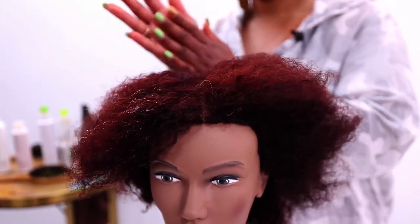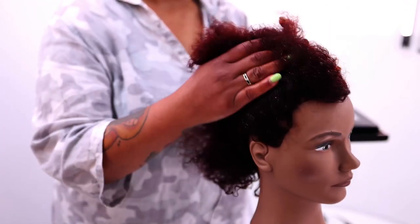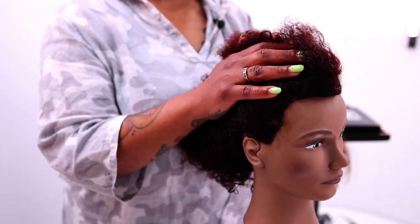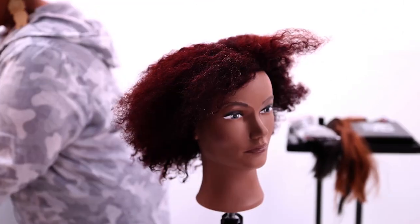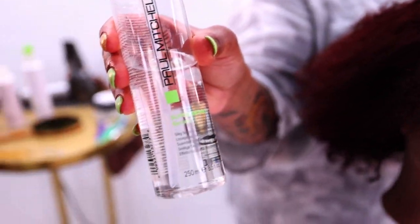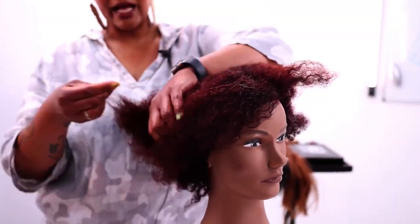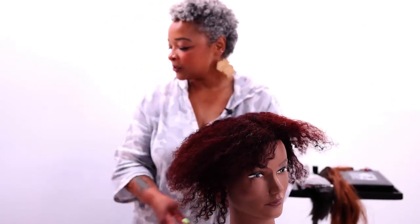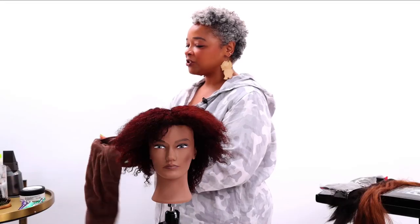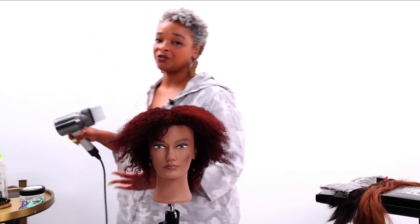Just loosely finger-combing that through the hair. Because with this style, I'm concentrating on the edges more than anything, seeing as how I'm going to be pulling this up into a ponytail. I want to make sure that just my edges are nice and smooth. And then last but not least, my tried-and-true favorite from the beginning of my career is Super Skinny Serum. Now I'm ready to give that just a little rough blow-dry. Just know that you don't have to do a specific order with things, but just know why you need to start off with a certain thing or end with a certain thing.